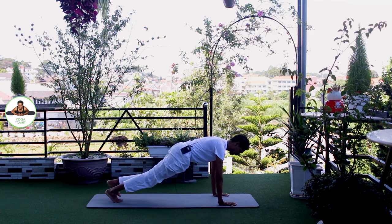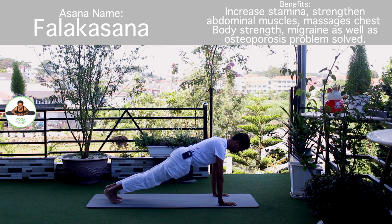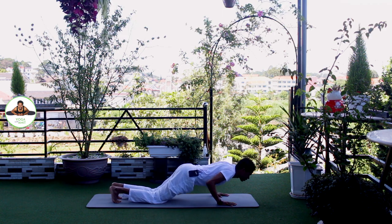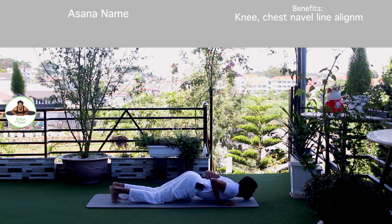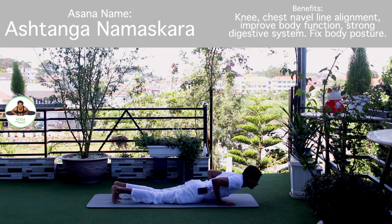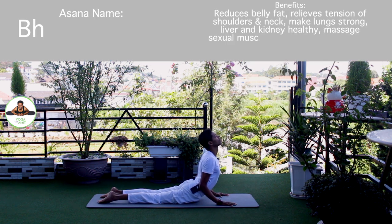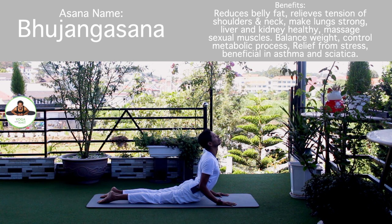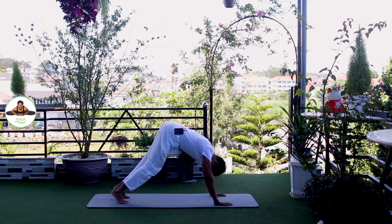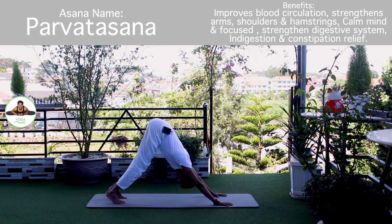Inhale, hold the breath. Both legs back. Body in a straight line. Om Khagai Namaha. Exhale, knee, chest, chin down. Push up. Om Pushne Namaha. Inhale, upper dog. Om Bhaskaraya Namaha. Om Hiranyagarbhaya Namaha. Exhale, downward dog. Om Marichai Namaha.